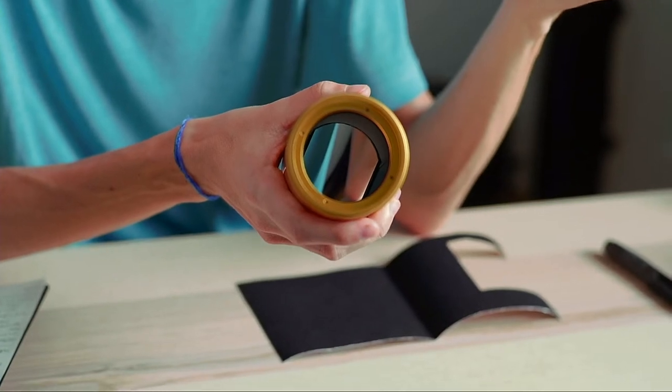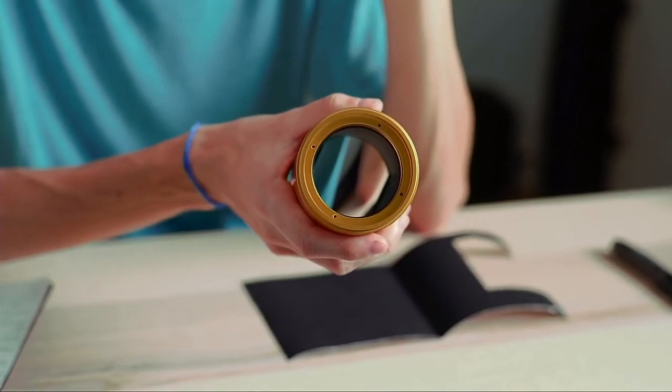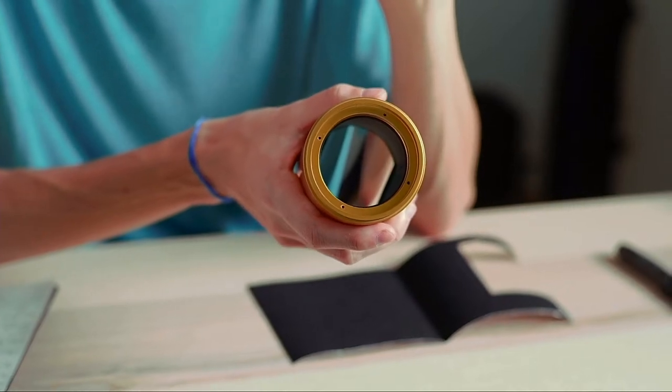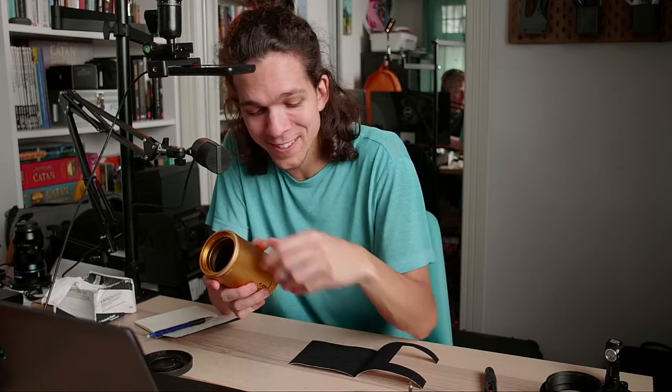Max suggests a silicone mat from Amazon to place lenses on — that's an excellent suggestion. I will get that. But yeah, that's a pretty good idea because I should not be doing this on a table.